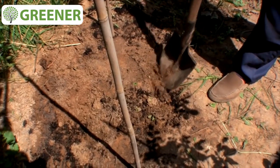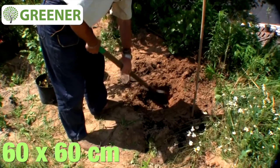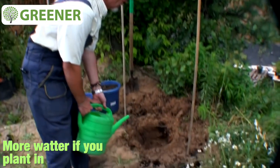We will dig a hole between these two stakes. The dimensions of the root system are clear — we need about 60 centimeters square. We have dug a hole. It is better to pour the hole with water properly if you plant in the summer.